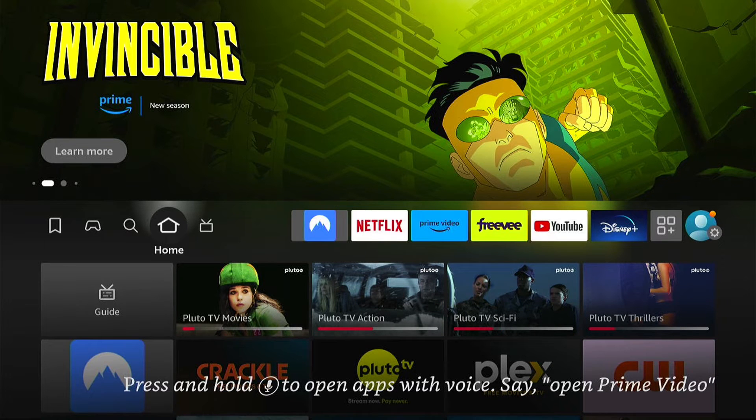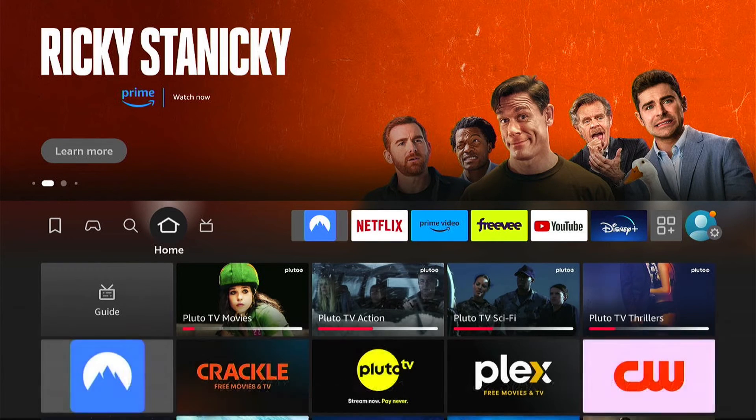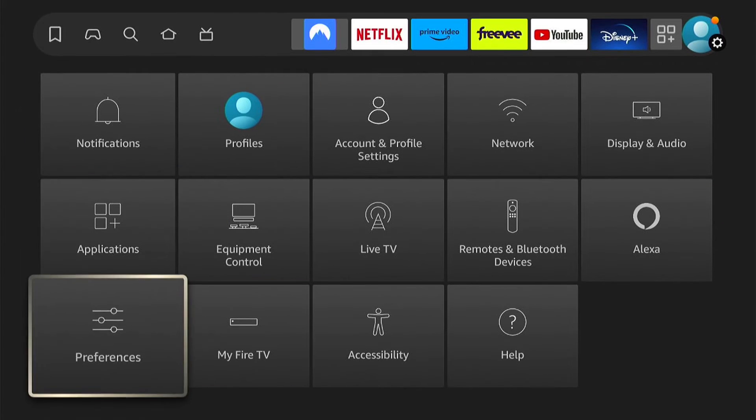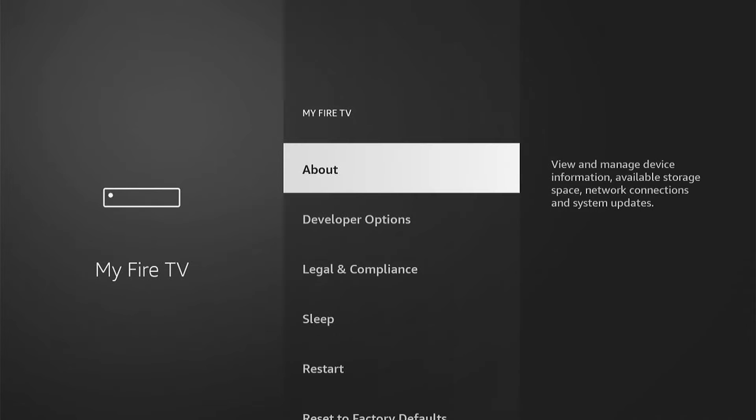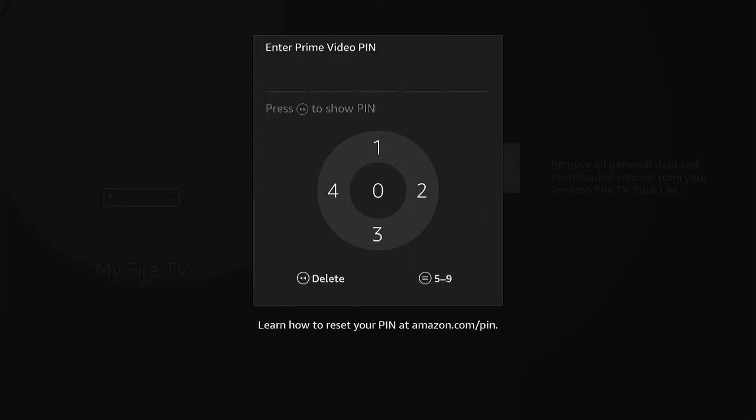Now, this is super quick and easy to do. So first things first, let's go all the way to the right here on the main page to our Fire Stick settings. Once we're in the Fire Stick settings, let's come down to My Fire TV, then let's come down and select Reset to Factory Defaults.